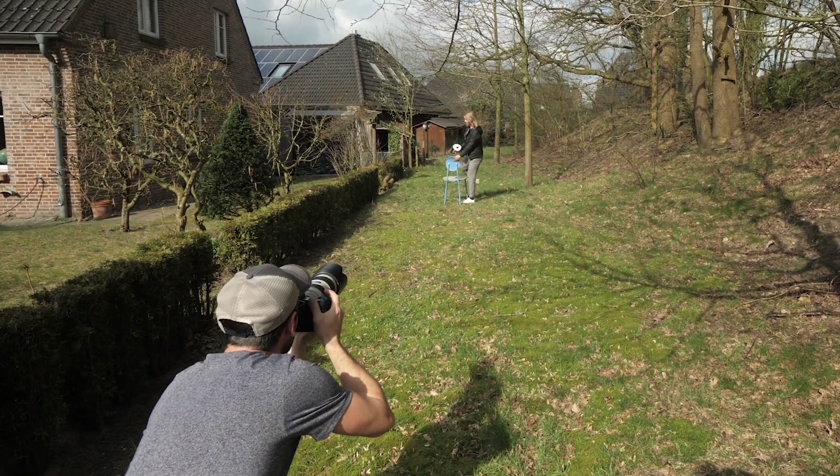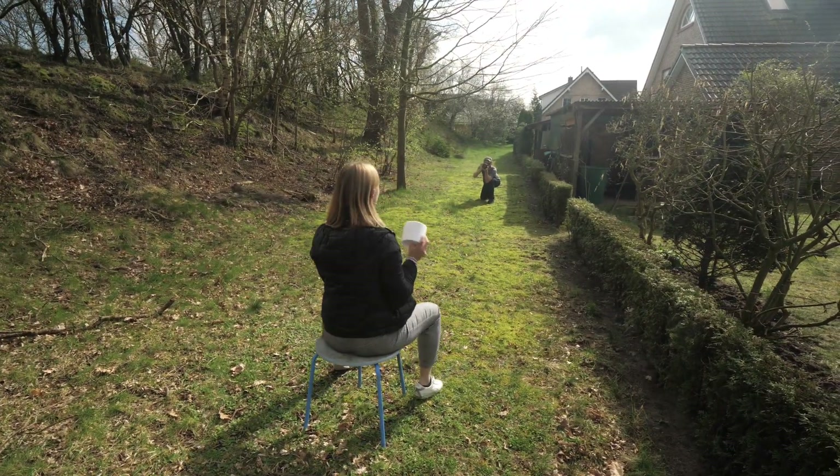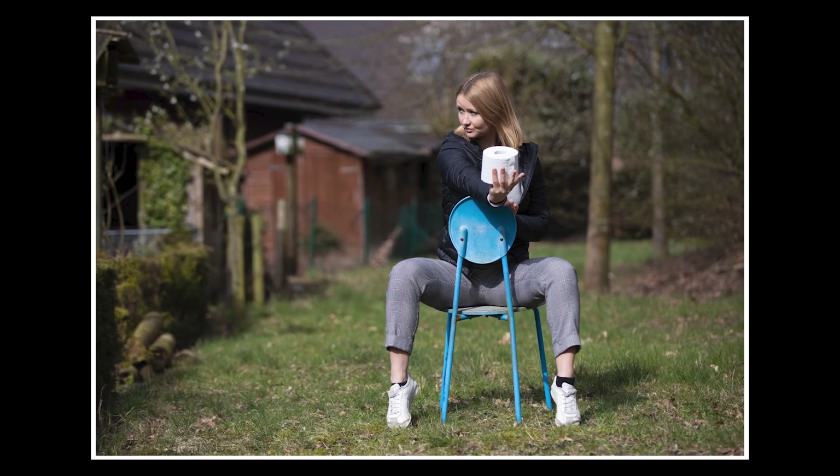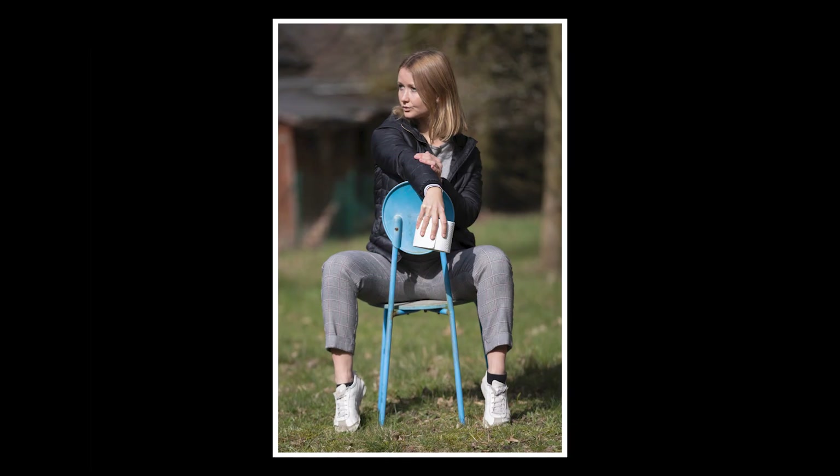Now with the chair. Hold it. Last time in the studio.